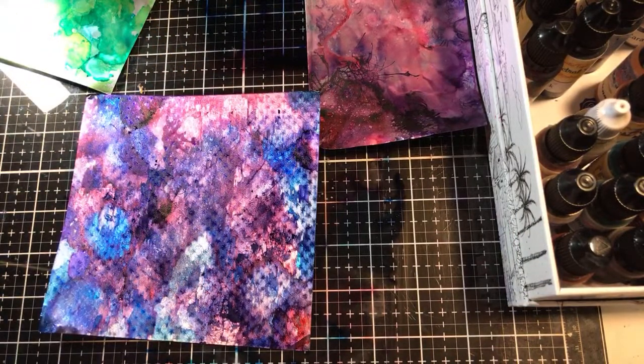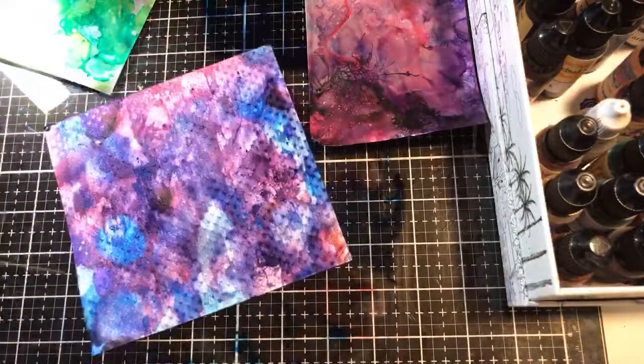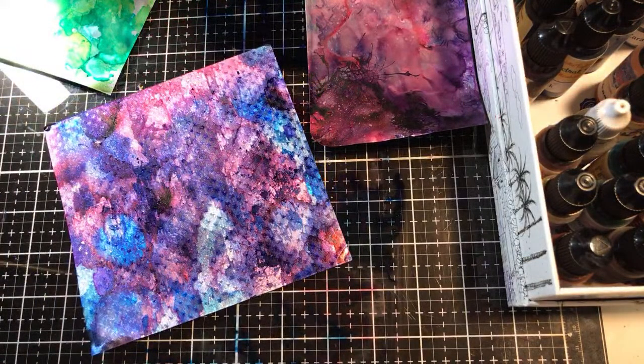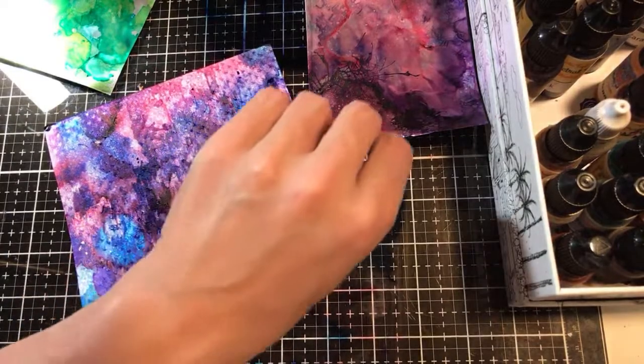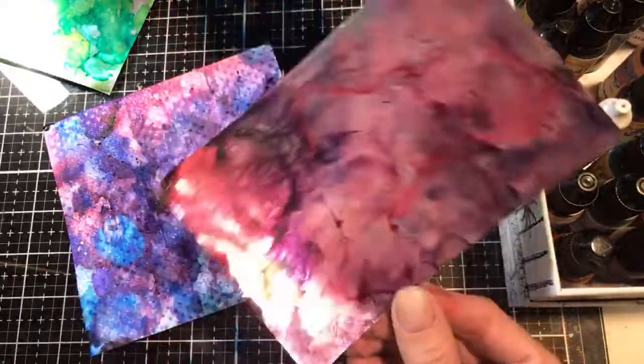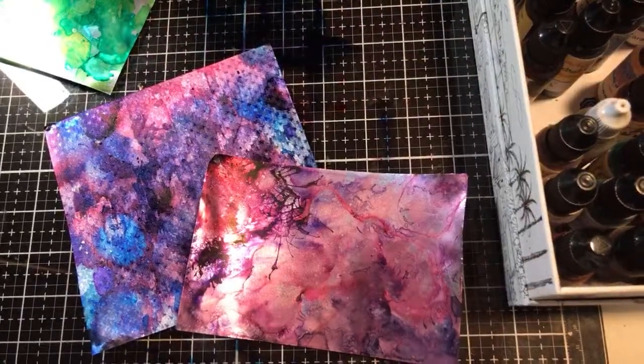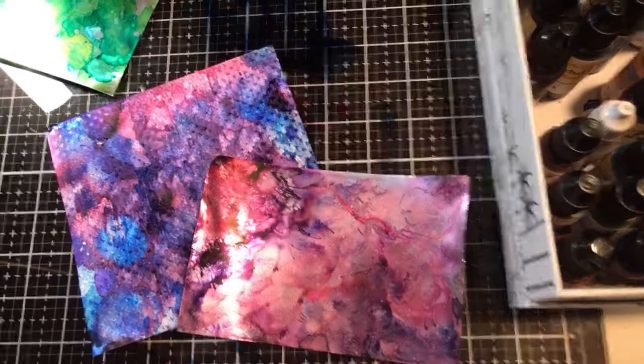Anyway, you guys, I do have the Renia foil paper linked down below, so make sure you go and check them out if you're interested. And also look up Christy Taylor — I'll link her down below as well. And the ghost ink is awesome — it removes the color like I showed you. So go make sure you check that out. I just wanted to come on and play. I hope you guys enjoyed this. If you have any questions or comments, feel free to leave them down below. This was so fun. Until next time, happy crafting!